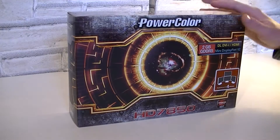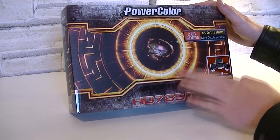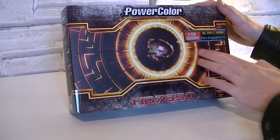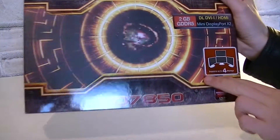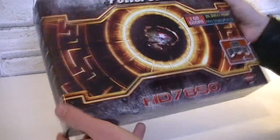Let's take a look at the box. It's the PowerColor Radeon HD7850 with 2GB of GDDR5 memory as a standard. This will be a lot better for high resolutions and multiple displays like 4 monitors as listed on the box. The box itself looks pretty cool and I like the design.